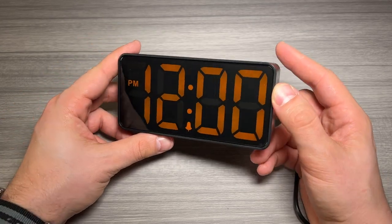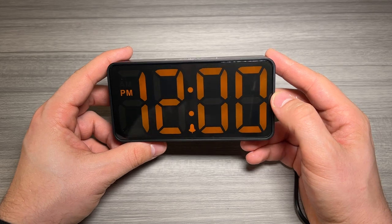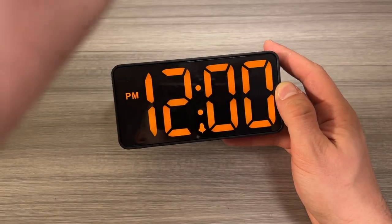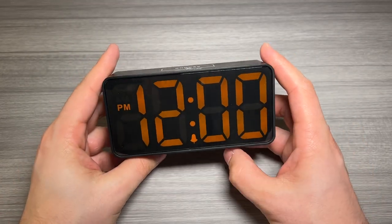Again, this is really bright lighting right now so the clock actually looks quite a bit brighter when not under bright light. You can see it is pretty bright, so very happy with that.